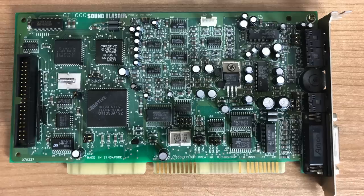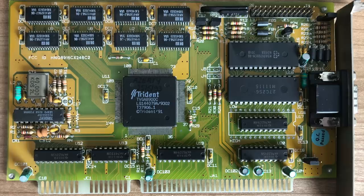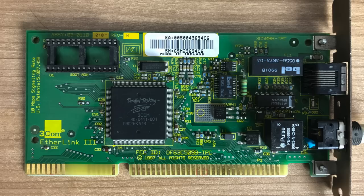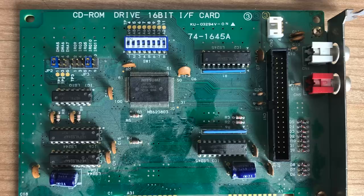For sound, I've selected the Sound Blaster Pro 2.0, something that fits this very nicely. The graphics card will be a Trident 8900 VGA card — not the fastest in the world, but it'll do. The controller card will be a generic Acer card — I only need the floppy and hard drive. The networking card will be a Tricom Etherlink 3, which is very well supported. The CD-ROM drive also needs its own expansion card.